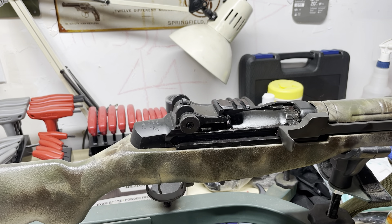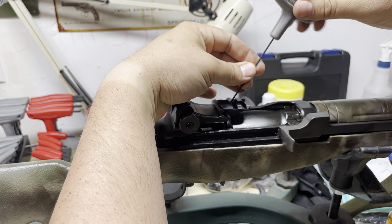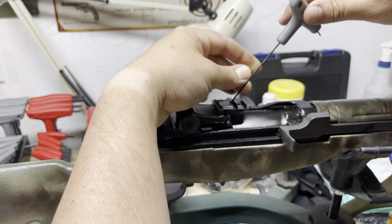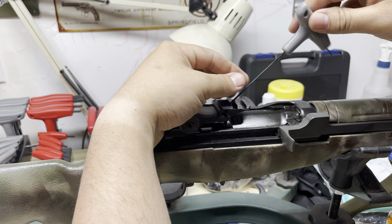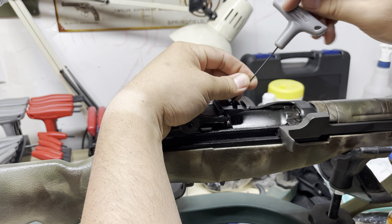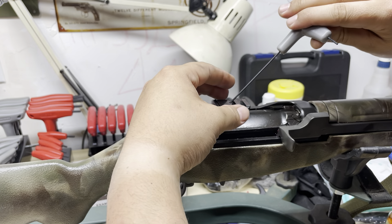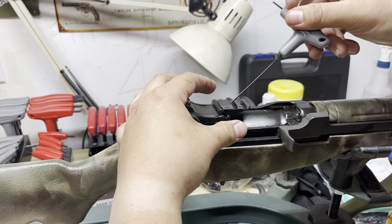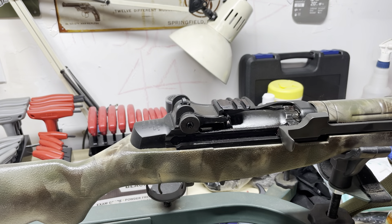Alright guys, extra rounds again. Finally got this thing filed down and put on the rifle right here. Sorry I didn't videotape all that, but it's just a little hard with all the banging and filing. Right now I'm putting in the set screw before I started actually pounding this thing in.